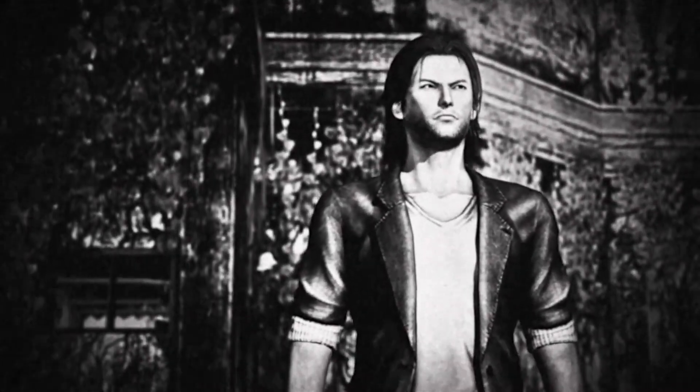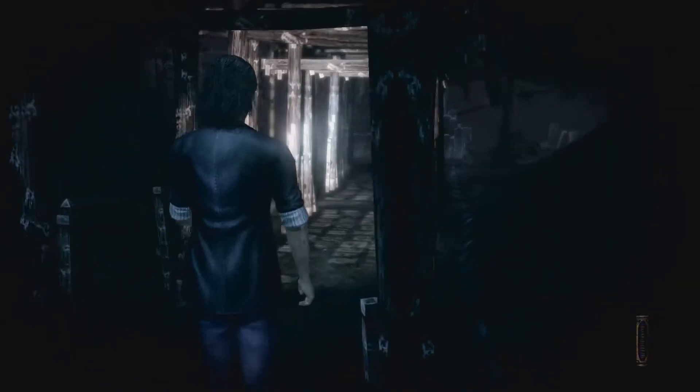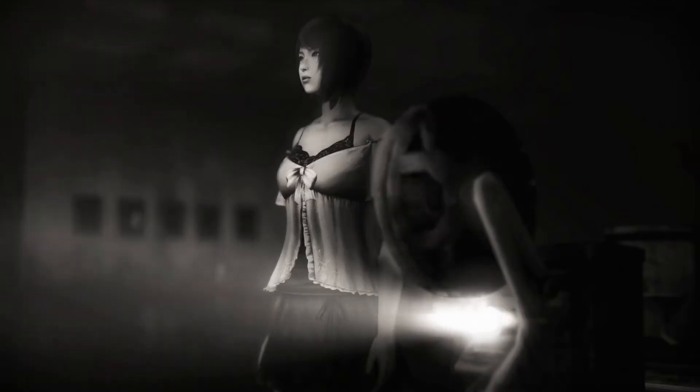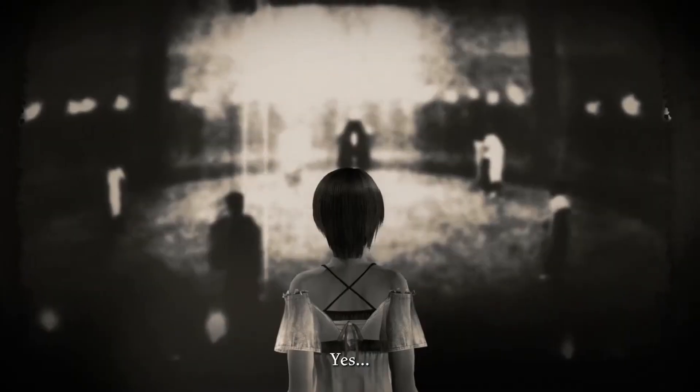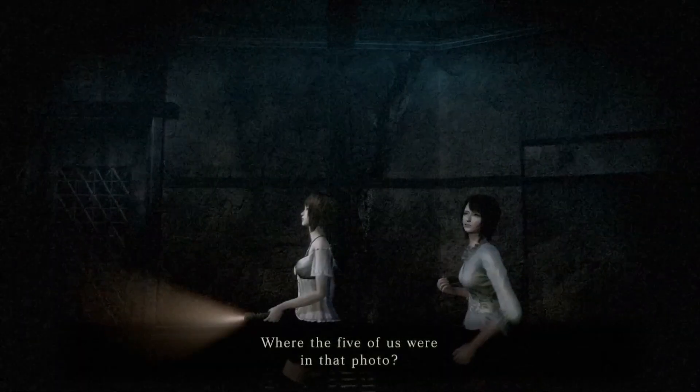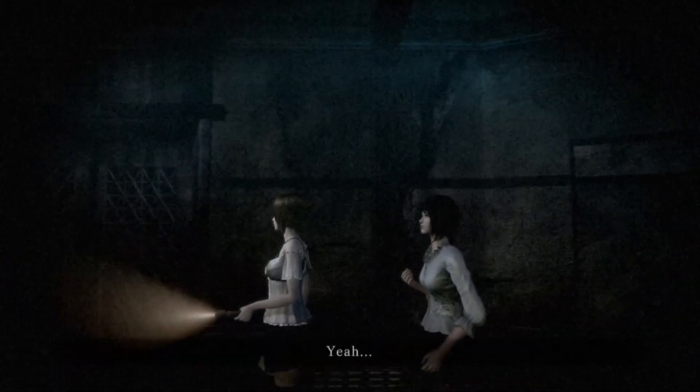Fatal Frame 4: Mask of the Lunar Eclipse, in my opinion, is the best Fatal Frame in the series, and it's nice to see it finally get a chance to shine in a wider market. It has wonderful pacing, likable characters, and a story that's right up there with Fatal Frame 2, or surpasses it depending on your flavor.